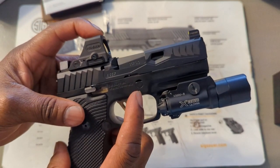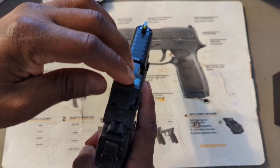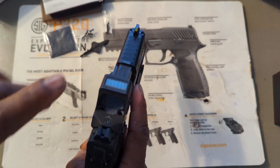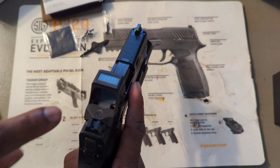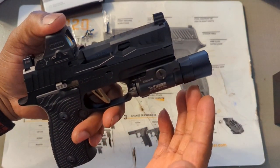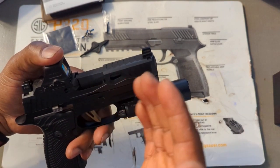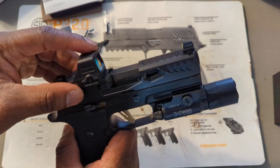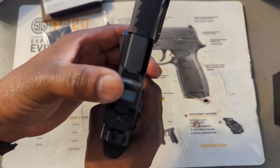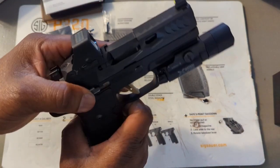The holes do line up perfectly. I thought I was going to need an adapter plate, but turns out I don't — and I didn't order one. When I checked out the red dot online on their website it said this one does fit the RMR footprint. Sometimes you can never tell about something until you actually get it in hand, but the holes do line up, which is a good thing.